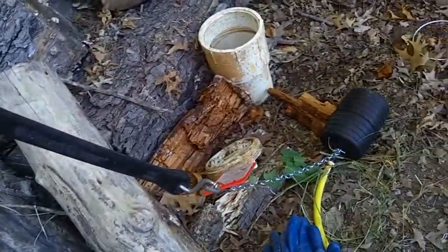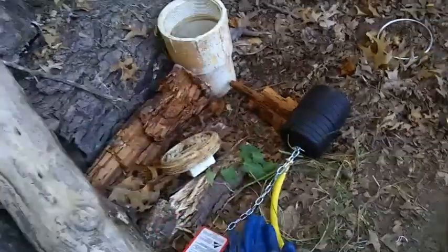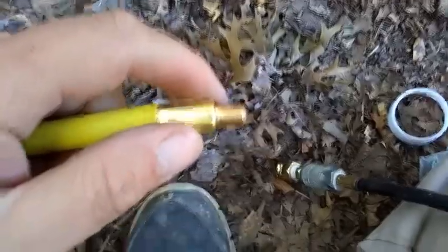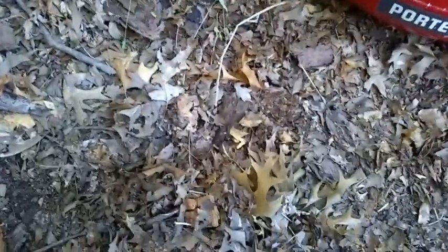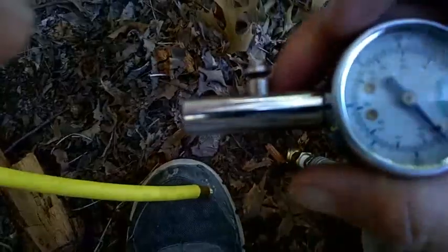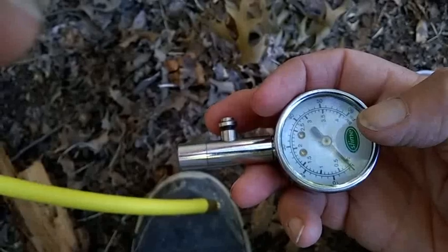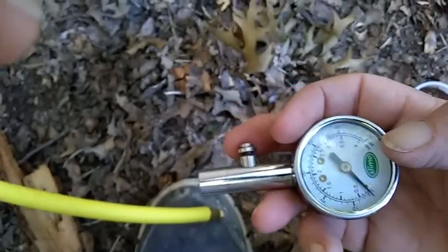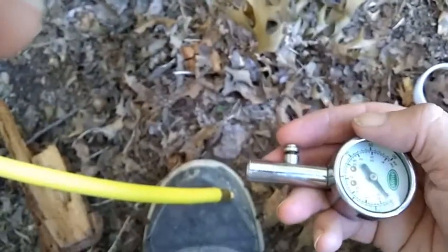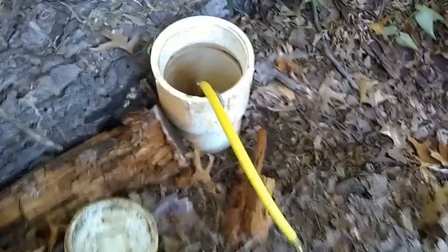I'm filling the plug with air just for a moment, then checking with my air pressure gauge. I'm at about 20 pounds of pressure right now. I'm doing this very carefully in small increments so as not to explode the pneumatic plug.